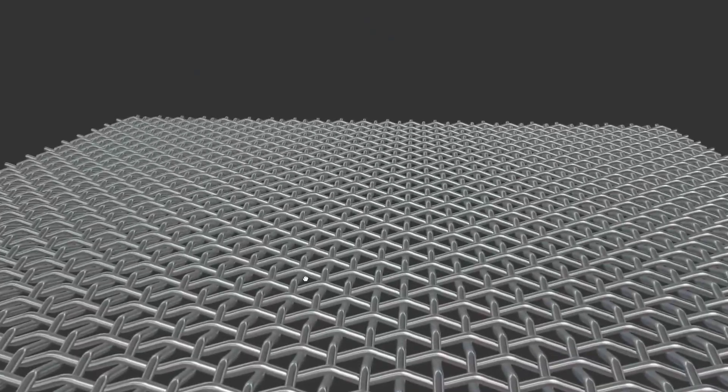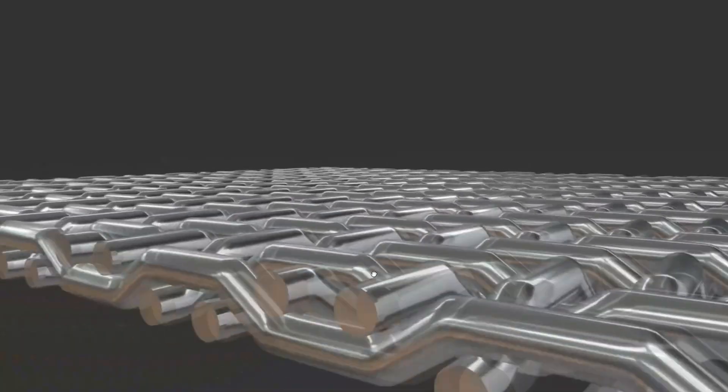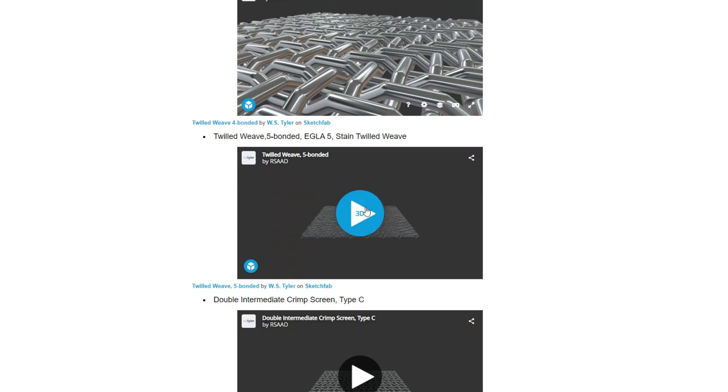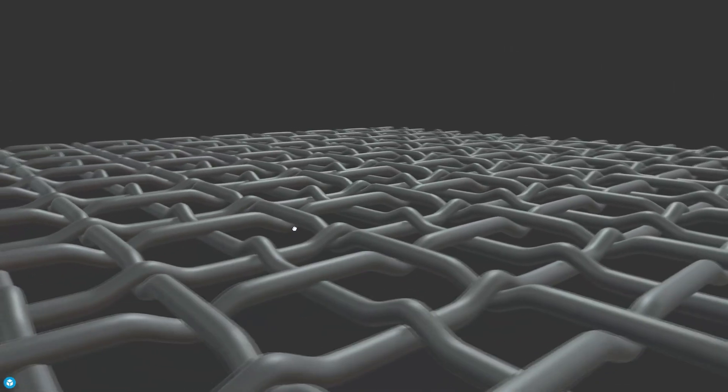Since there are a lot of different square mesh weave types out there, if you click the link in the description for the article version of this video, you'll find several 3D models of square mesh weaves, including twilled weaves, crimped screen types, top screens, and weld-in screens, just to name a few.